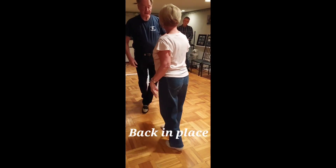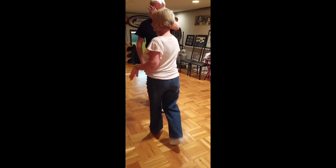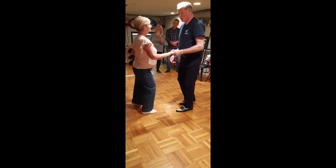Toe, heel, toe, heel. Back in place. And do it from here. One more time.